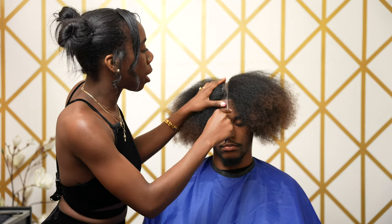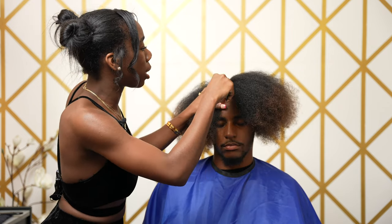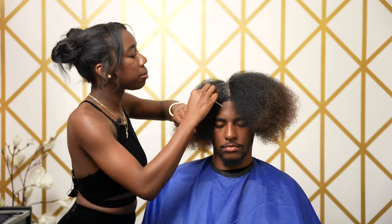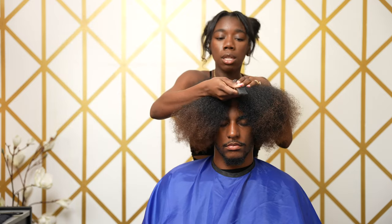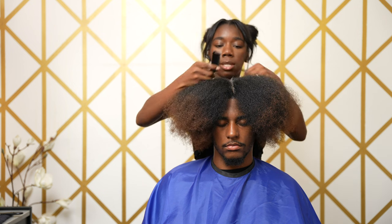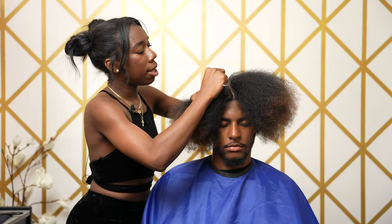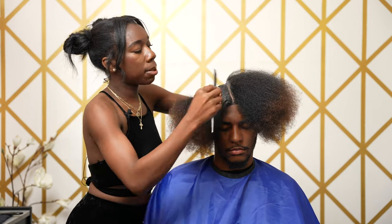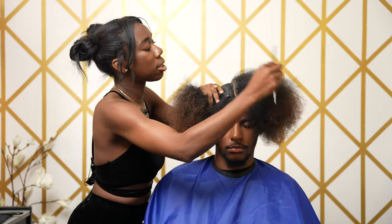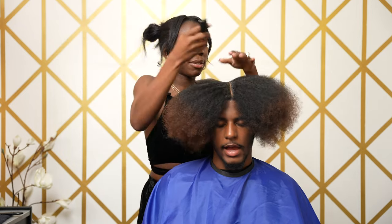You're going to line the part and follow the line with the product. So the first step is parting off, the second step is lining the part with product, and the third step is parting again along the same line. Make sure you go over this as many times as needed until it's super crispy. This first side I'm gonna comb towards me, and the other side I'm gonna comb away from me — so it's like you're forcing the hair to pick a side.